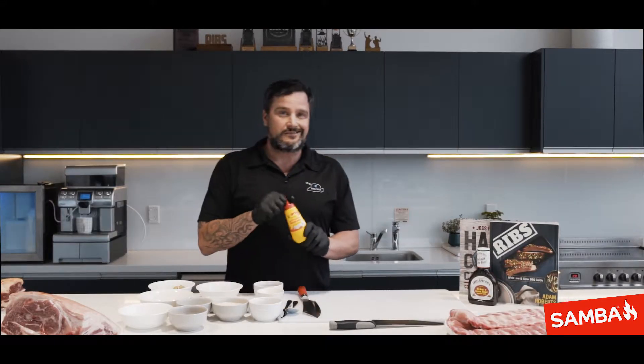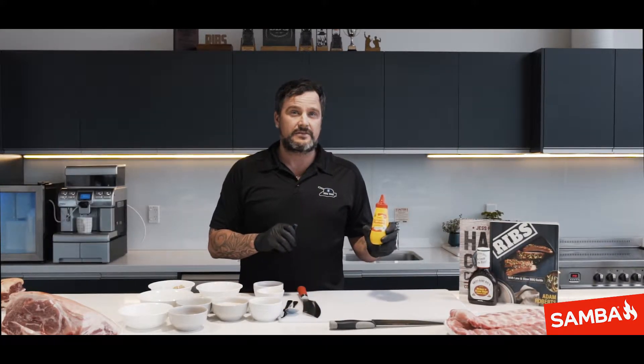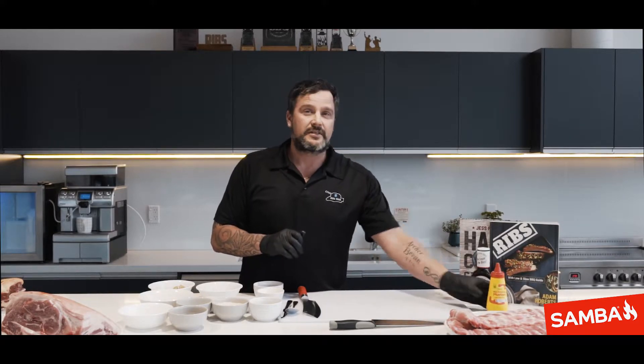First of all we rub them down with a bit of mustard. This helps the rub stick better, so when you actually turn it over you're not losing all your rub onto your cutting board.